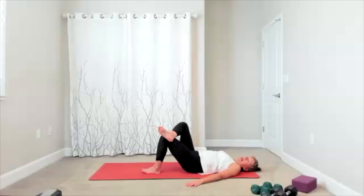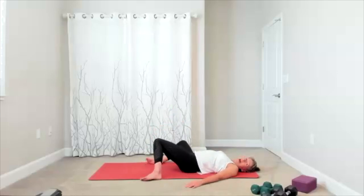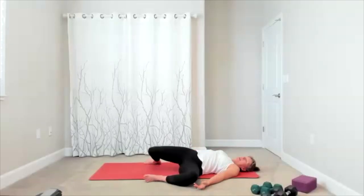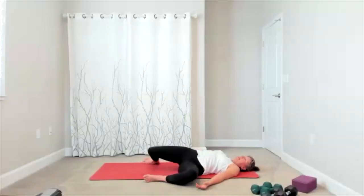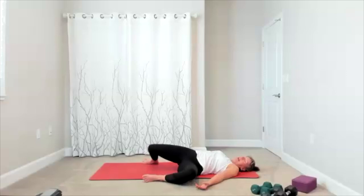Let your feet come down. Take your windshield wipers — really release your low back. Make it feel good right here. You can be wide, they can be close — kind of play around, move your feet. Find that place that really lets you relax your low back as you take it side to side.